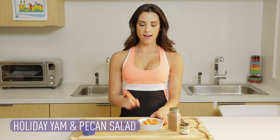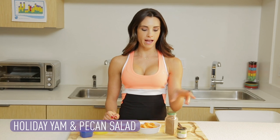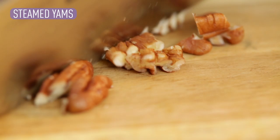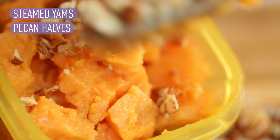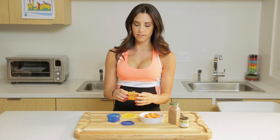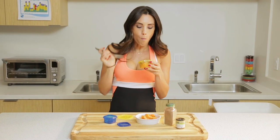Next up is the yellow container. We have a yellow container of steamed yams and a blue container of pecan halves, which is about 10. We're gonna sprinkle that with nutmeg and cinnamon for a yummy holiday side dish. I bought the yams cubed already, but if you have a whole yam, peel it and cut it before you steam it. Let's cut our pecans in half — 10 halves. Then put them together with the yams, sprinkle with a little cinnamon and nutmeg. And there you have it — a yummy holiday side dish. Delicious.